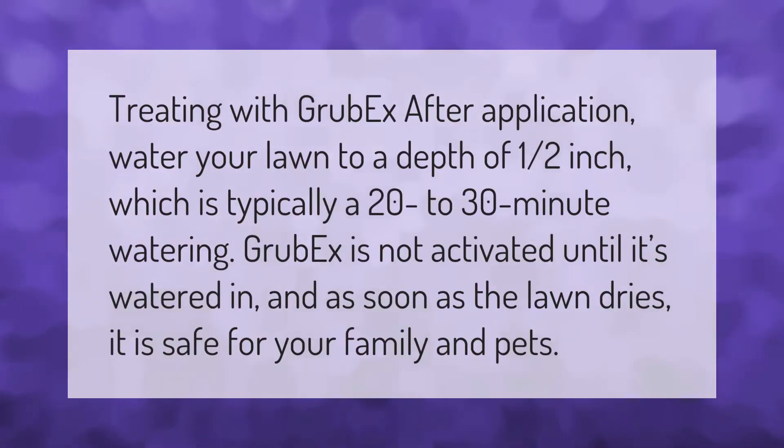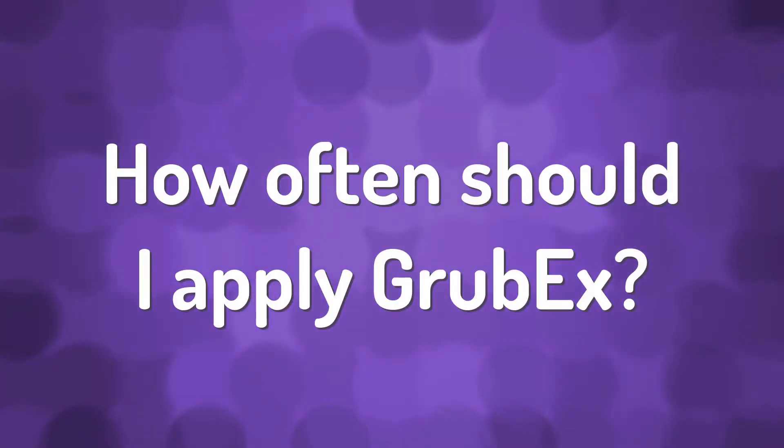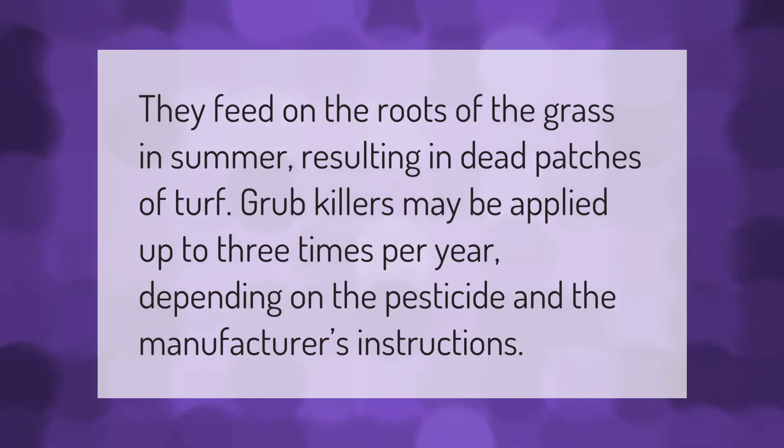After application, water your lawn to a depth of one half inch, which is typically a 20 to 30 minute watering. GrubX is not activated until it's watered in, and as soon as the lawn dries it is safe for your family and pets.